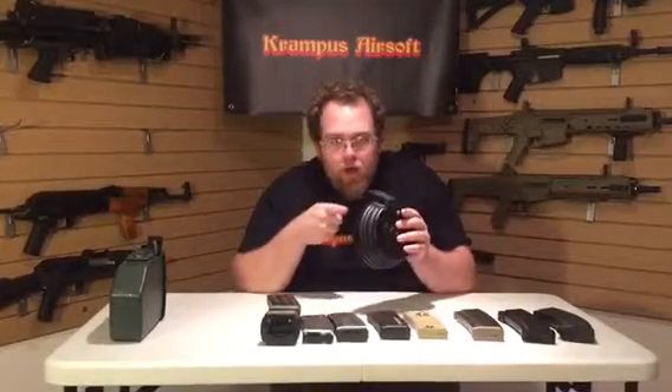For guys who run RPKs like Colin, or others who run them for MilSim, this is basically what he runs — an AK box mag, or drum mag as we refer to it. It's electric: when you hit the button it self-winds and continuously feeds the gun. Basically if you hold the gun on full auto, that's as fast as it will feed.